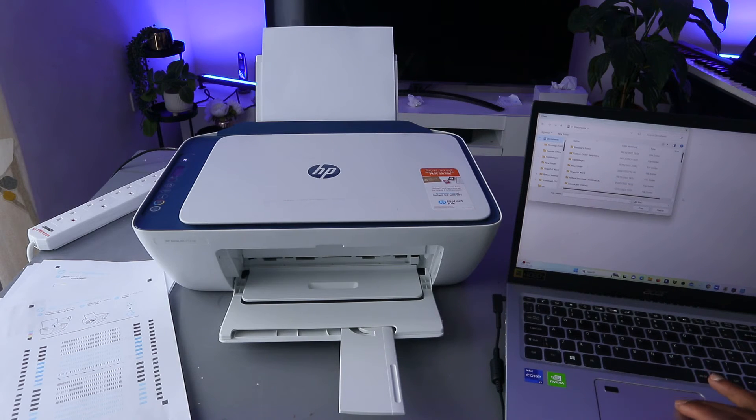Now select the document you want to print — go to your documents folder. Scroll down and look for the document you want to print, then navigate to the file. You can select any particular document.